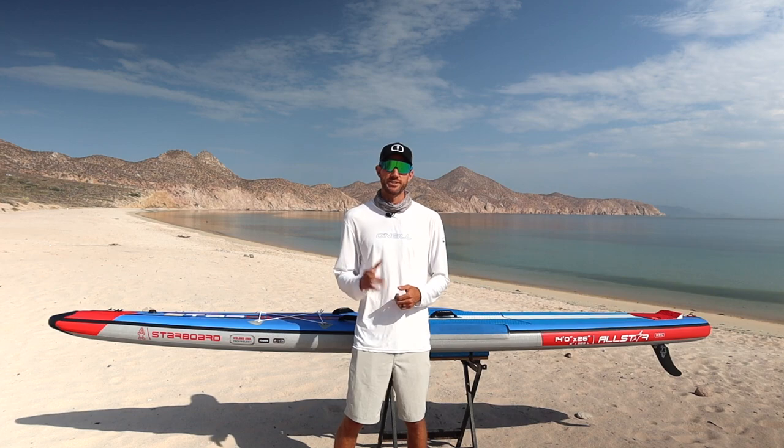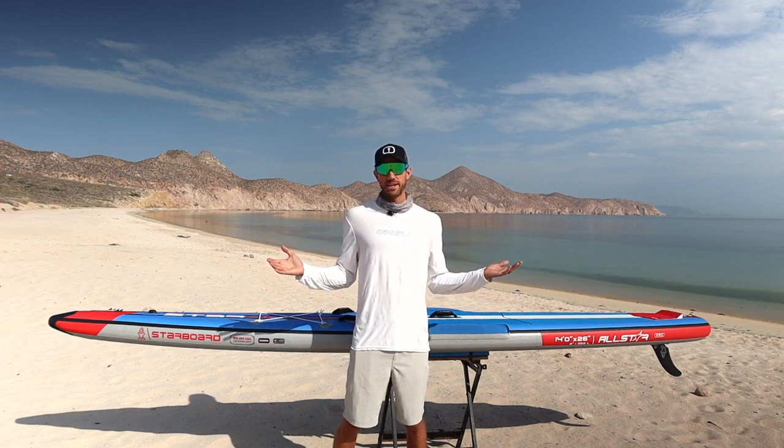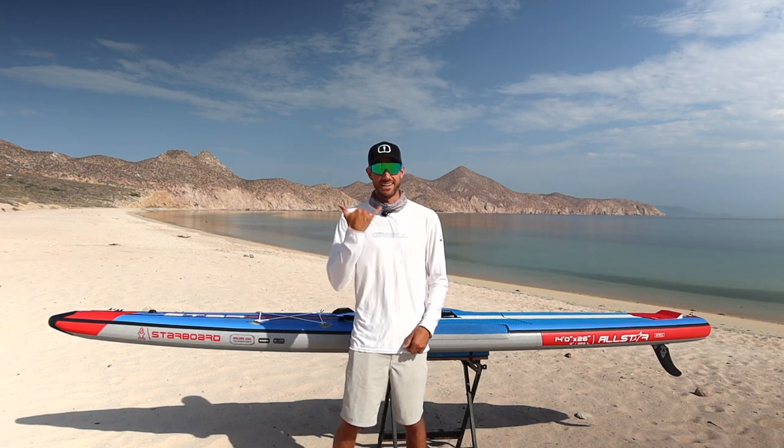I hope you guys enjoyed this short review and my thoughts on this board. If you did, be sure to check out my channel for more content — like and subscribe, and I'll catch you guys in the next video. Hasta luego, amigos!